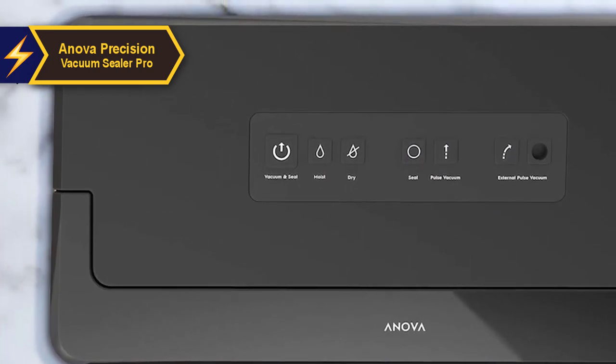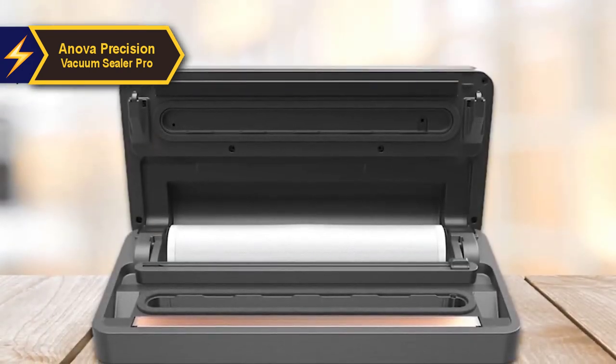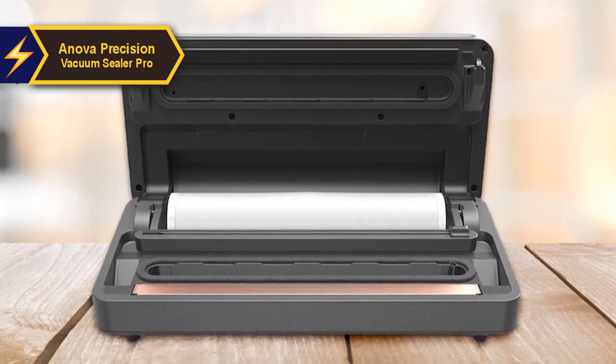If you opt to use roll bags, they can be inserted into the unit under the cutter, stored there and used as needed. For those preferring to use jars or containers, an accessory tube can be installed in the opening at the top.